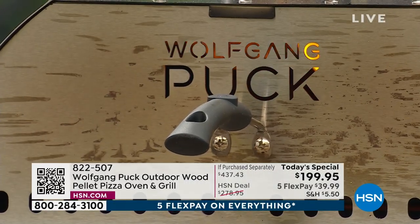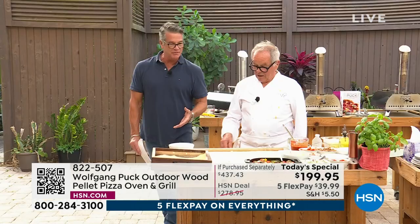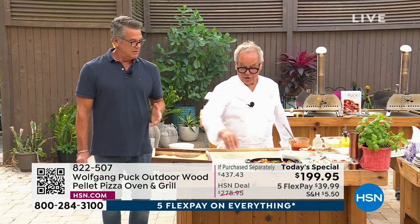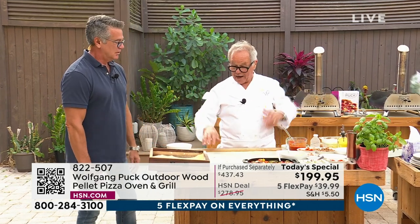You can see the flame in there. You can see that smoke. And that smoke gives that pizza an extra level of flavor that is unbelievable. Just like in our restaurant. Spago is famous for its pizza. So are all our restaurants in the airport. People come for the pizza.